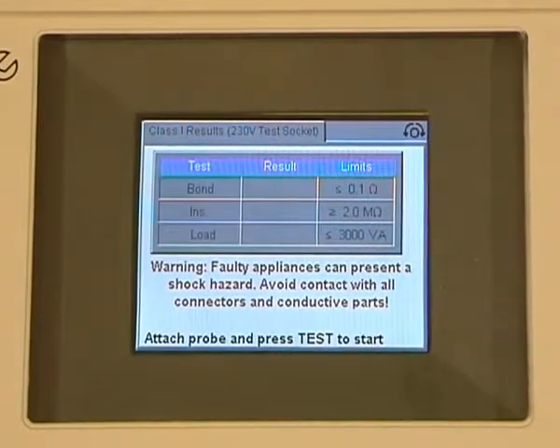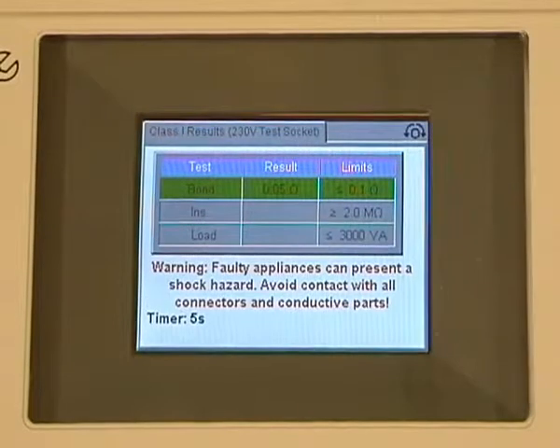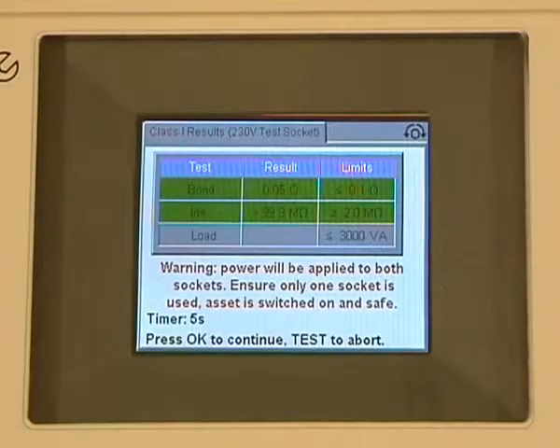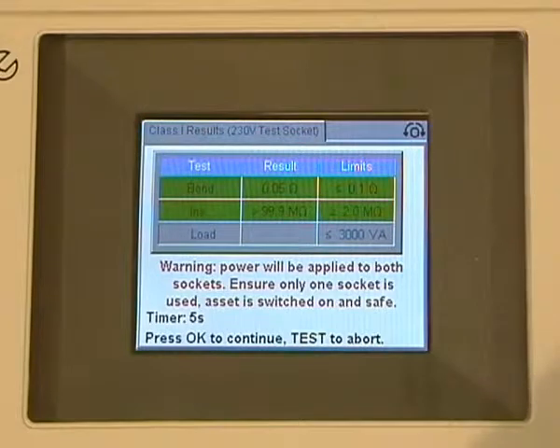We press the test button, the counter counts down, we're carrying out an earth bond test. There's our earth bond result — we have a green banner to indicate a pass. The insulation test is being carried out, and once again we have a green banner to indicate a pass. We then press the OK button to carry out the load test.